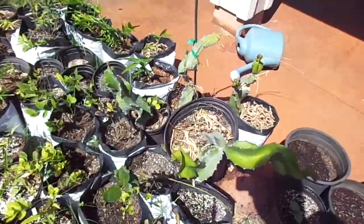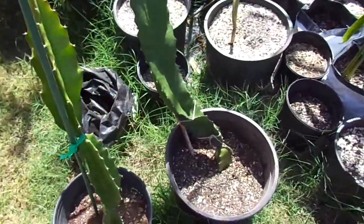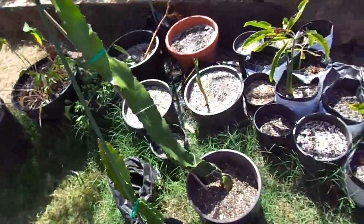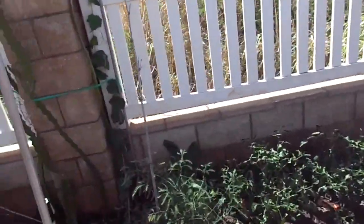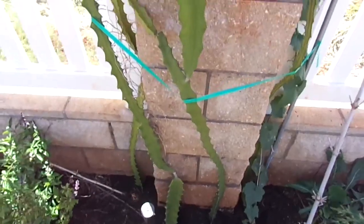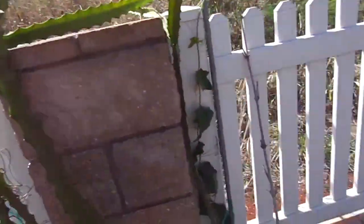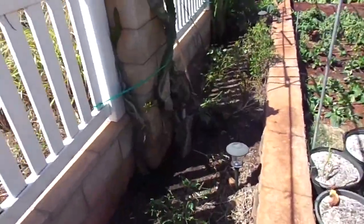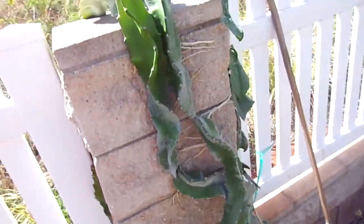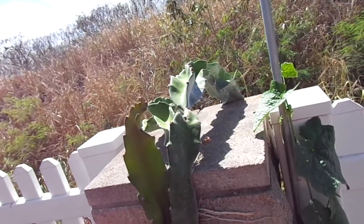Here are some of my cuttings. This is a red dragon fruit again. Here are some of the ones that I grew from cuttings a year ago. All these guys growing on these stone pillars should start fruiting this year.